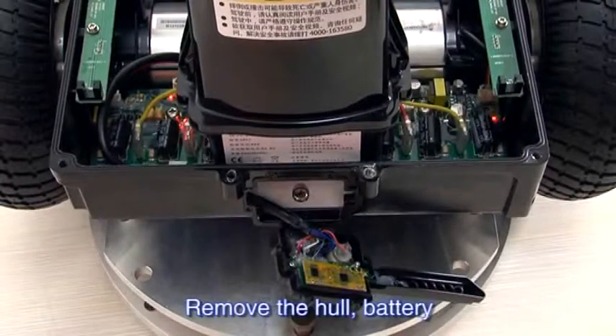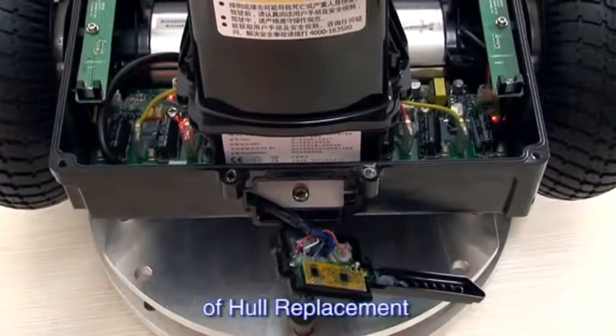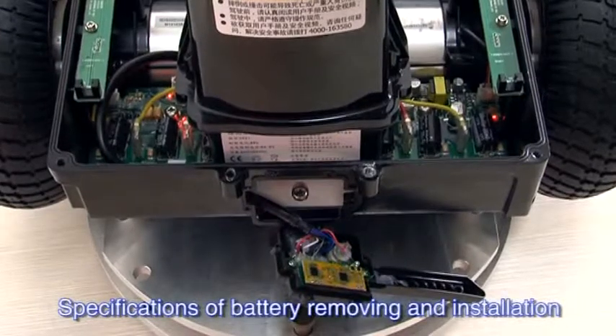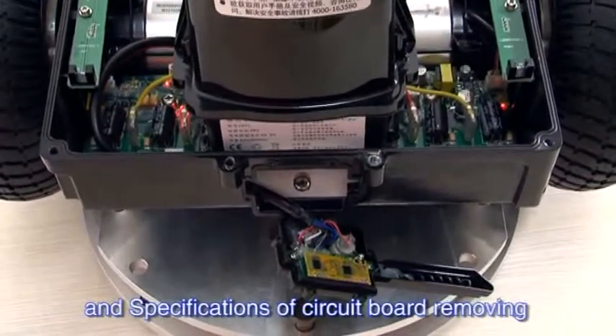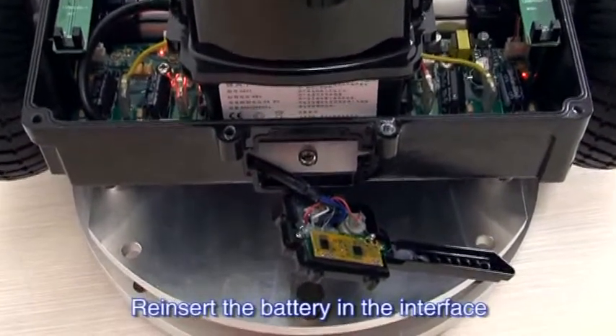Remove the hole, battery, and upper hole with reference to Specifications of hole replacement, Specifications of battery removing and installation, and Specifications of circuit board removing and installation. Re-insert the battery in the interface.